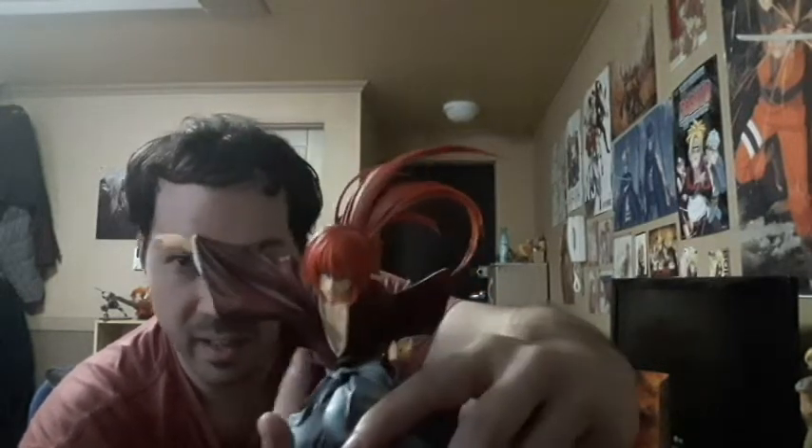Look at the hair swing. The detail in that is freaking crazy. Let us set this bad boy up. It looks like this goes here — there we go, guys.